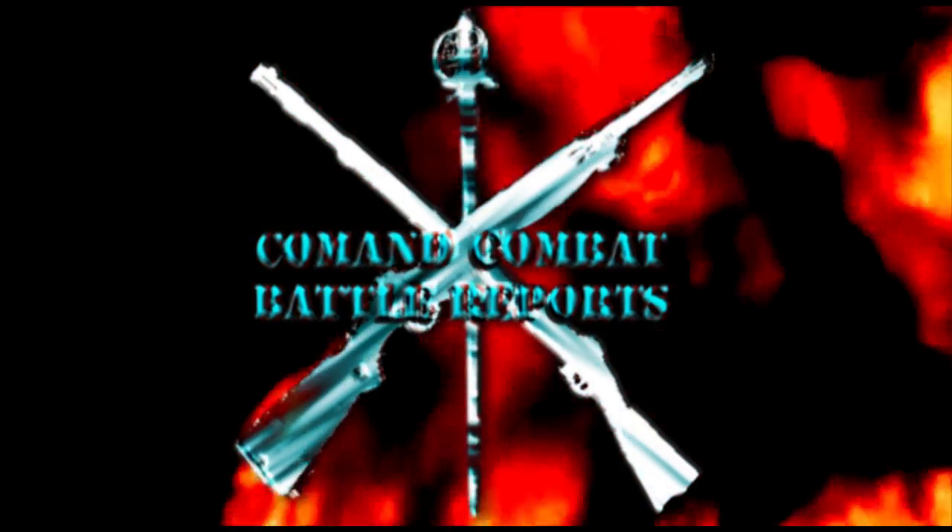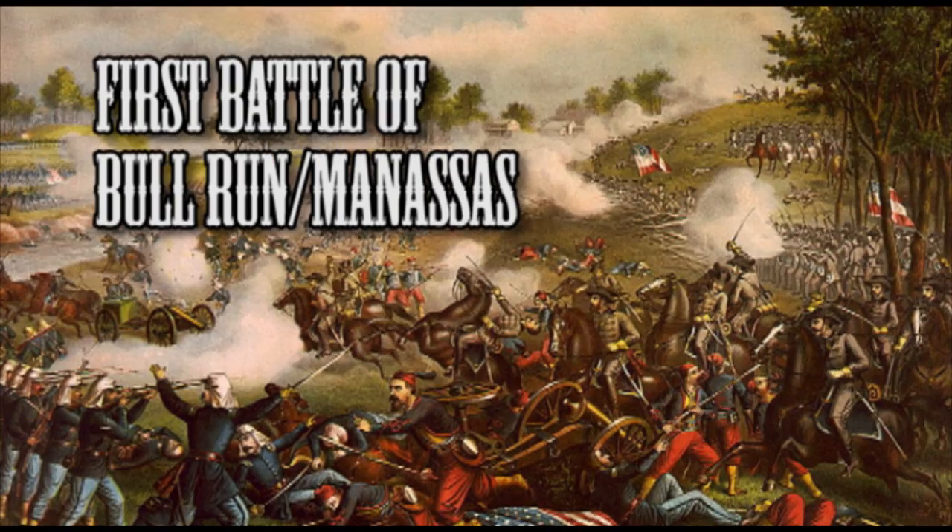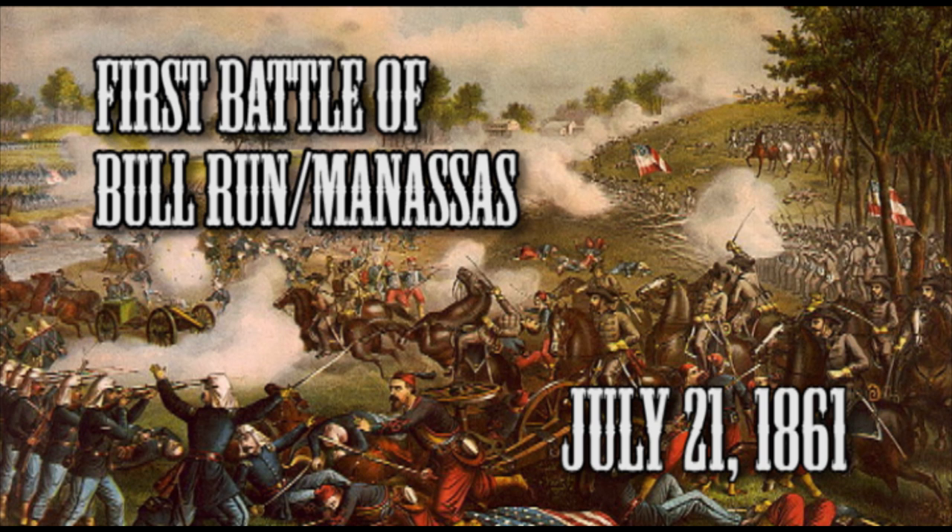Welcome everybody to another episode of Command Combat Battle Reports. Today we're doing a miniature reenactment of the First Battle of Bull Run, also known as the Battle of Manassas. This is the first major engagement of the war, taking place on July 21, 1861.